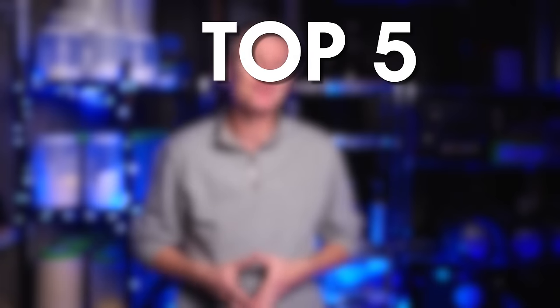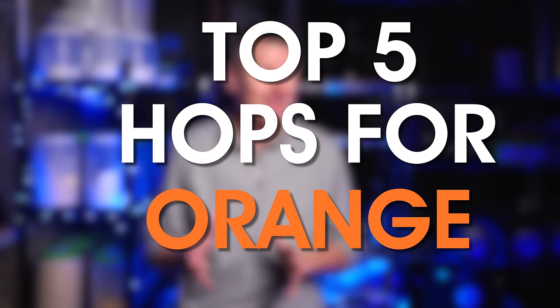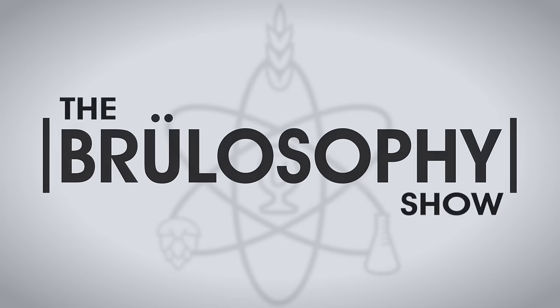Let's explore my top five favorite hops for adding orange characteristics to beer, and see how well those hops perform in Brewlosophy beer evaluation surveys. Which hop will be my number one?